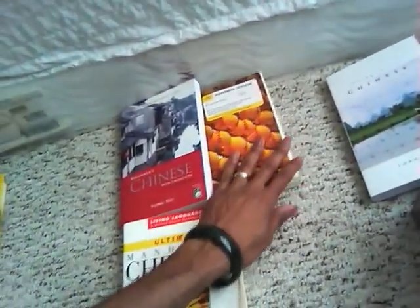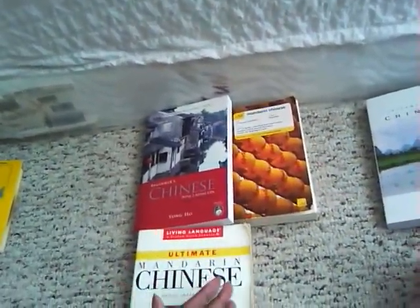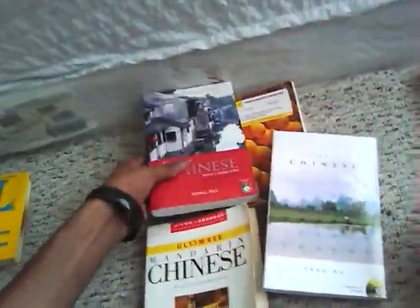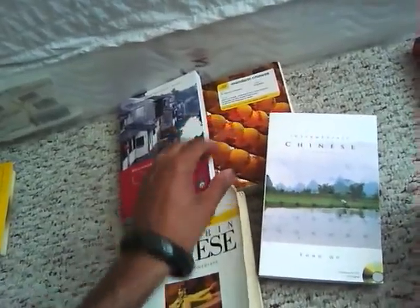These are for the analytical learners. Once you work through these courses, they'll take you to at least a low intermediate level on your way to intermediate. Then I would recommend continuing on to the intermediate level with this course here by Young Ho - it's basically a continuation of the Hippocrene beginner series. So if you start with any of these beginner courses, once you finish them I would advise you to go through this course.